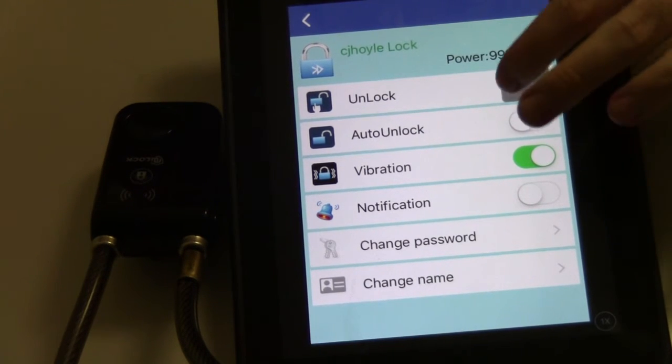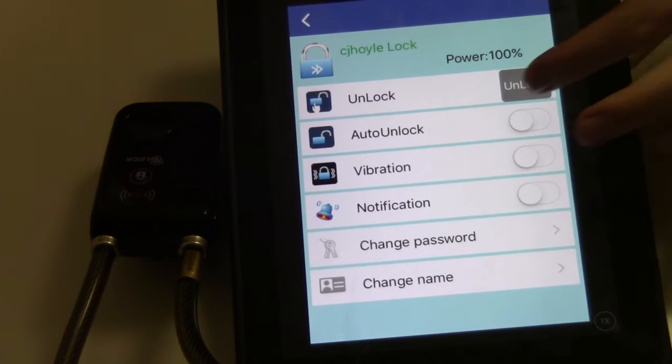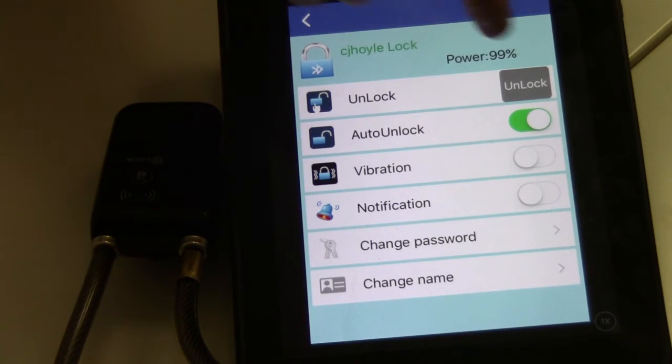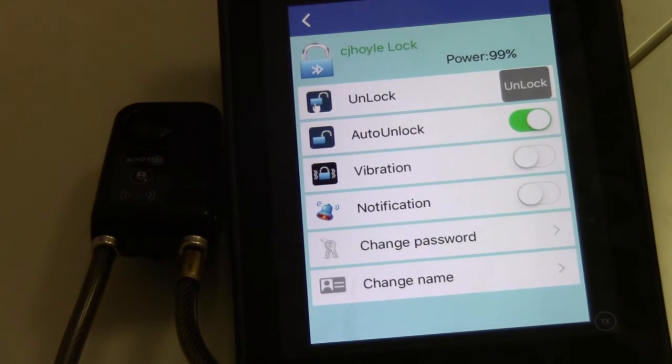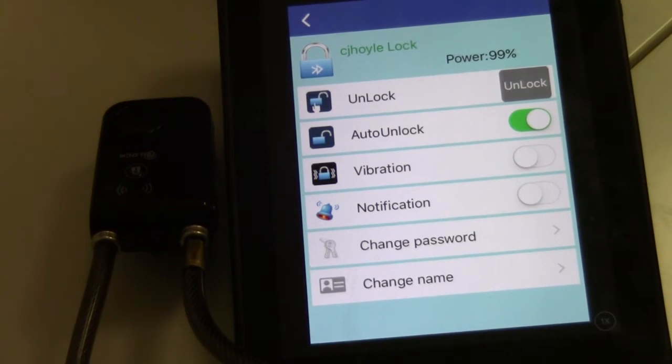There's also a neat feature called auto lock. The way it works is like a proximity sensor — similar to how some cars work where the doors unlock when you get close with your key fob in your pocket. This works the same way: it will unlock the lock when you get closer to it, so it'll be ready for you. All you'll have to do is press the button on the side to remove it.